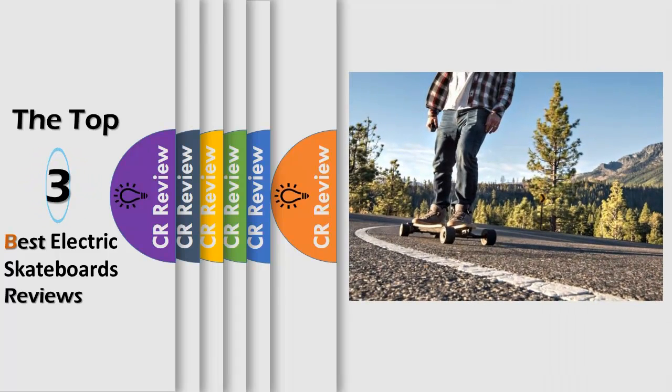Hello viewers, we have brought to you the top 3 best electric skateboards with long-range review powered by the CR Review.